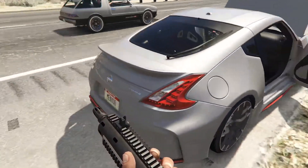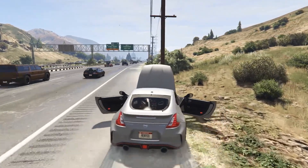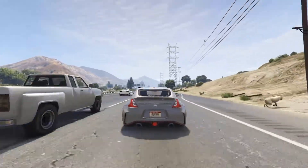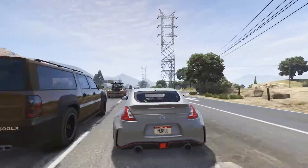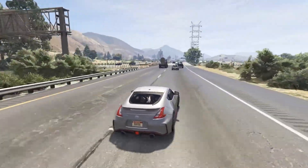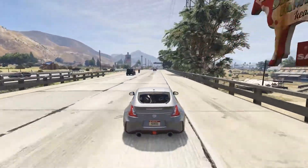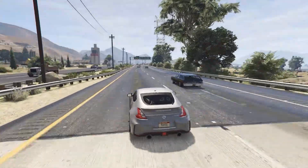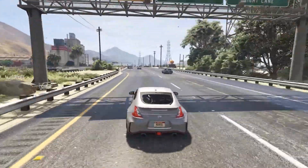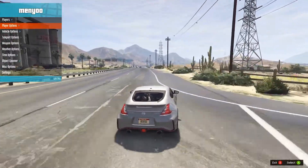Let me hop in real quick and take a little spin. You've got the pretty clear 370Z logo on the back along with the Nissan logo. I like that red lining on the bottom by the rear diffuser — it gives it a really nice touch. The sides have it too, and the front has it on the front lip splitter. Overall, this car is pretty clean.